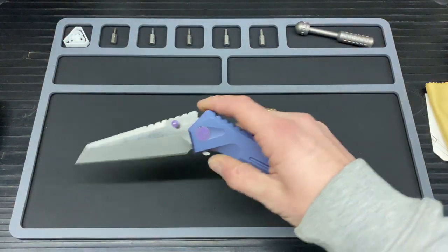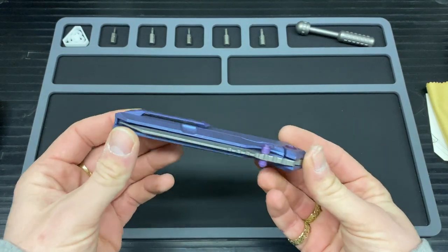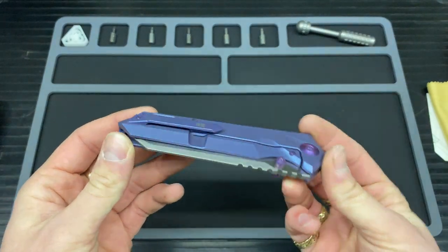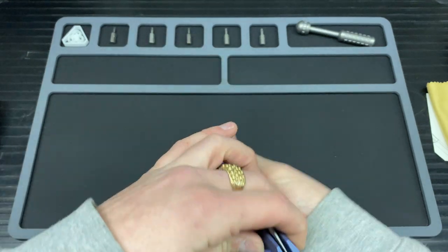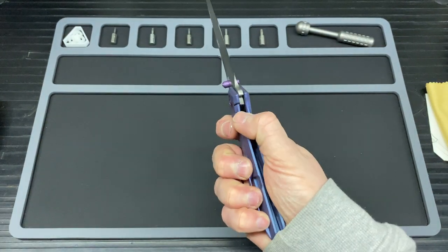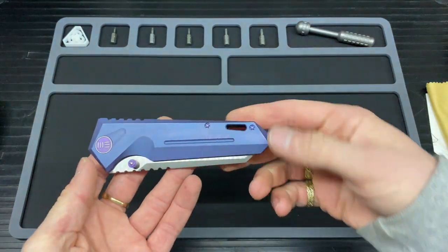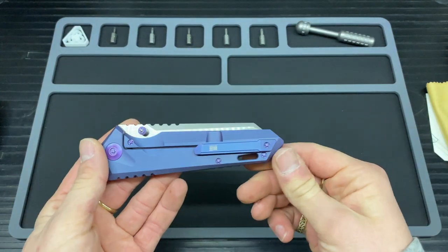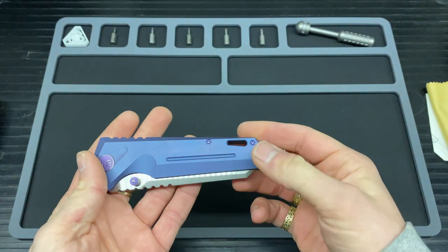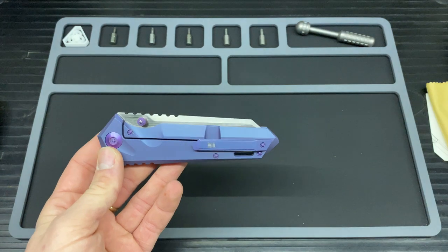On to the carry style: you do get a pocket clip on here. It is tip-up right-handed carry and unfortunately you can't change it — they didn't give you an option to switch it over. You can take the clip off if you fancy, though.